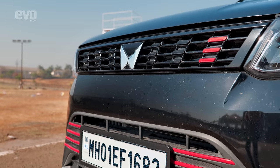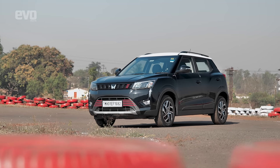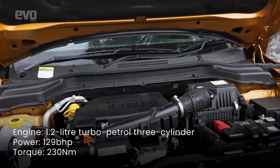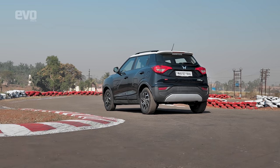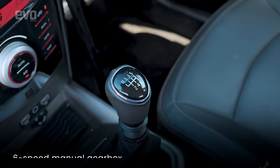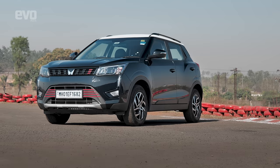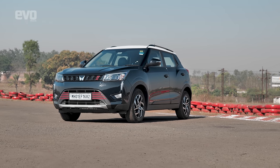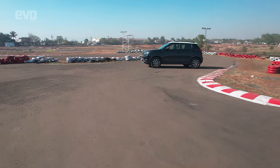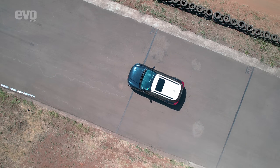Today we are in the Turbo Sport, the latest addition to the XUV300 range which features a sporty 1.2-litre turbo GDI engine putting out a solid 128bhp — the most powerful SUV in its class. It also gets a manual transmission adding to the involvement in the driving experience, something its TGDI rivals do not have. It continues with the XUV300's sorted ride and handling balance and with this new powertrain becomes the most enthusiast-focused compact SUV on the market.